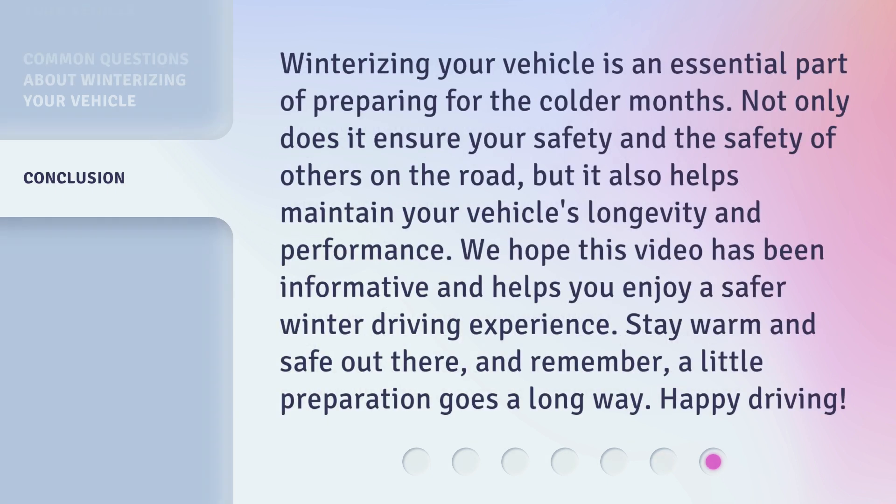Winterizing your vehicle is an essential part of preparing for the colder months. Not only does it ensure your safety and the safety of others on the road, but it also helps maintain your vehicle's longevity and performance. We hope this video has been informative and helps you enjoy a safer winter driving experience. Stay warm and safe out there, and remember, a little preparation goes a long way. Happy driving!